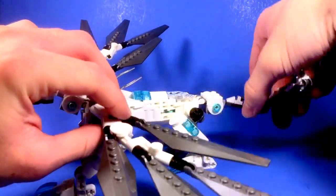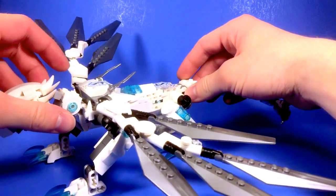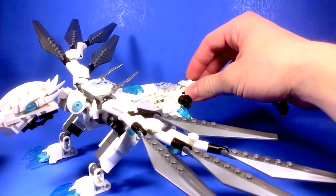As you can see here, I also kind of strayed from the design a bit by adding in some spikes here. I don't think the actual Titanium Dragon has any, but I thought they looked cool, so I put them in.